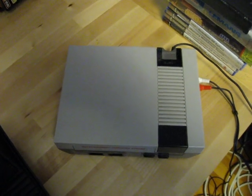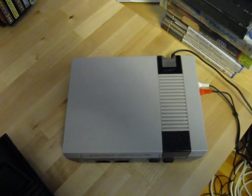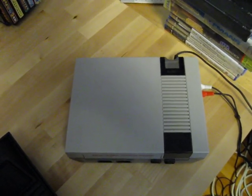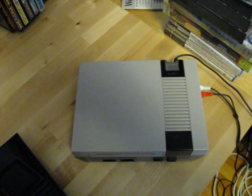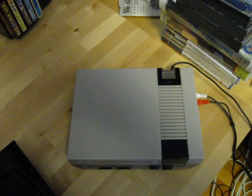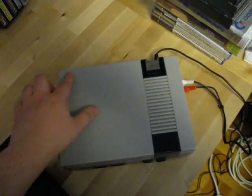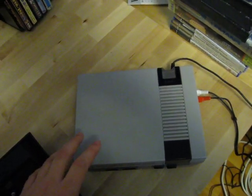Just a quick addition to the video here. I've been doing some research on this clone system and it seems it was made by a company called NASA — not that NASA, another NASA. They also made the controllers that came with this. I haven't been able to find much information about it, but I've seen a similar looking system that they made, and that one had an extra slot up here for Famicom games.